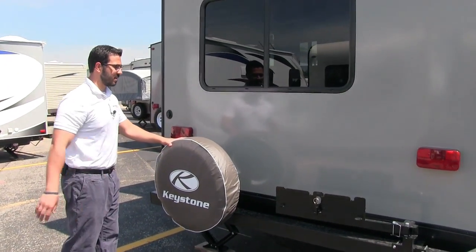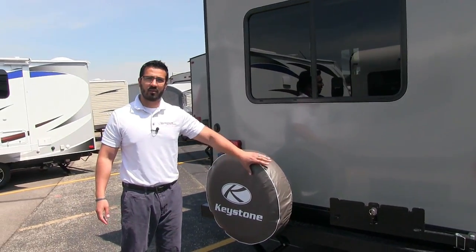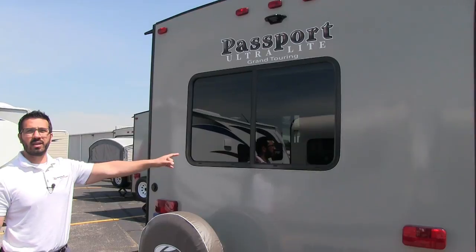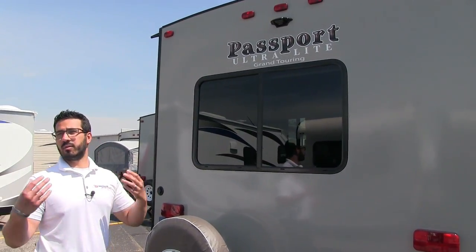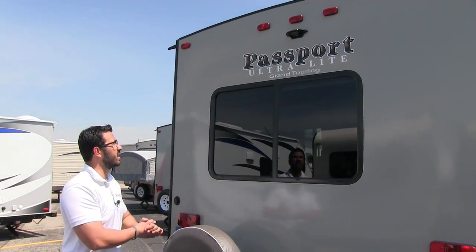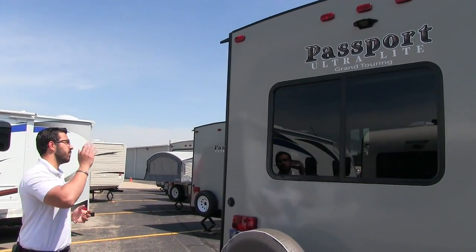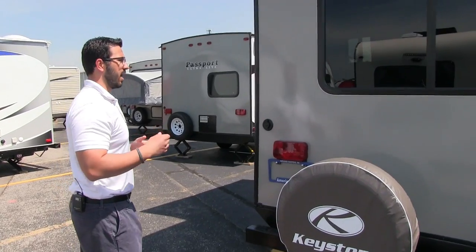The spare tire is mounted on the bumper with a cover to make sure it stays in good shape. There's a nice window back here so you can enjoy a beautiful rear view from inside the camper. Up top in the center, this unit has the backup camera prep, so if you want a backup camera it's a lot easier to have that installed.